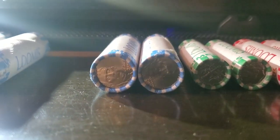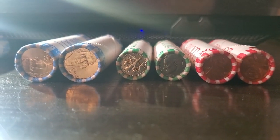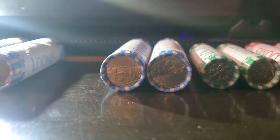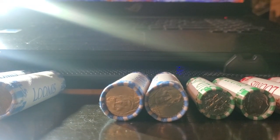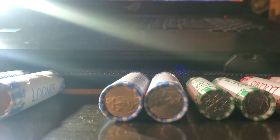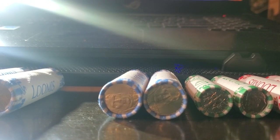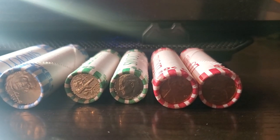This roll right here I got from a bank, and if you can look at how almost brand new those ends of those nickels look - I've checked both sides and they both look exactly the same. So most chances are on those two rolls of nickels I'm not gonna find nothing. Same thing with the dimes. The pennies I might have a chance of finding something.